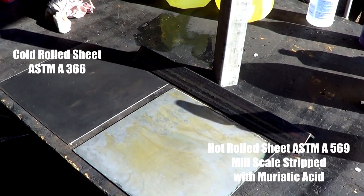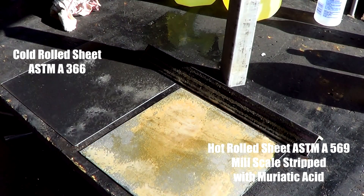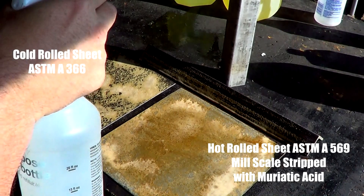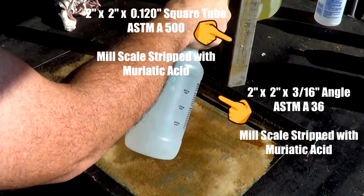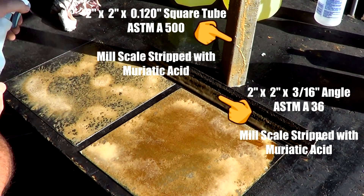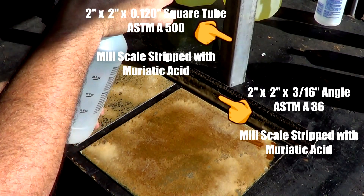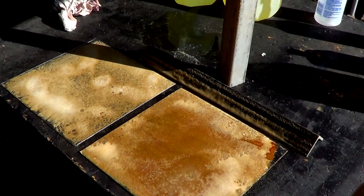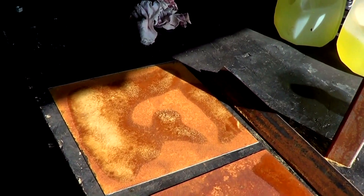I've brought you out here into the sun so we can actually see this reaction take place. A little bit of the magic elixir — we're just going to spray this on here. You can see it takes place immediately — look at that, we've got rusty metal already. Turn this to a mist, there we go. You know it's working because it's fizzing.